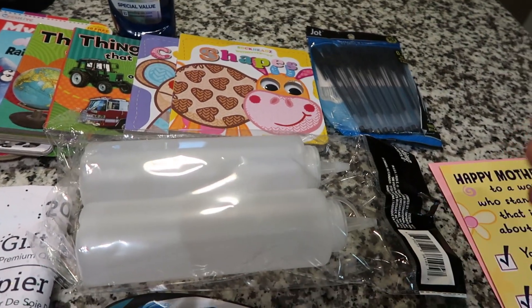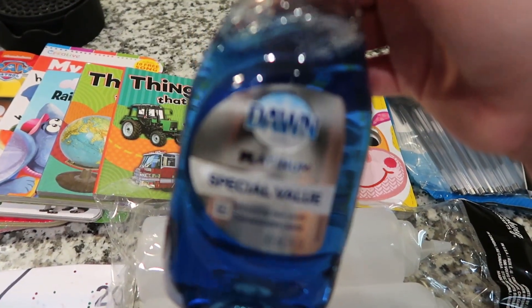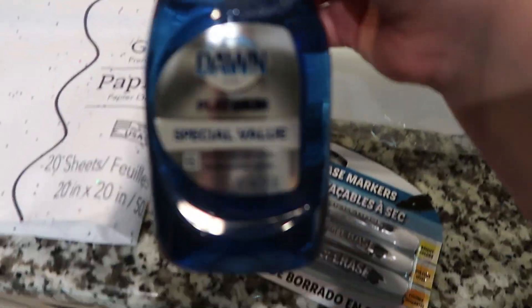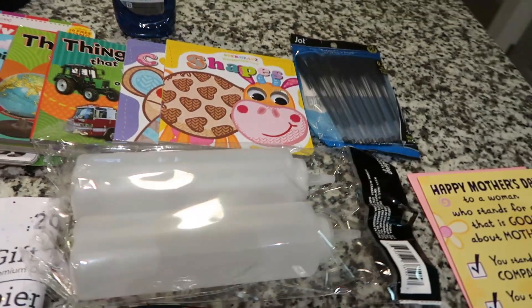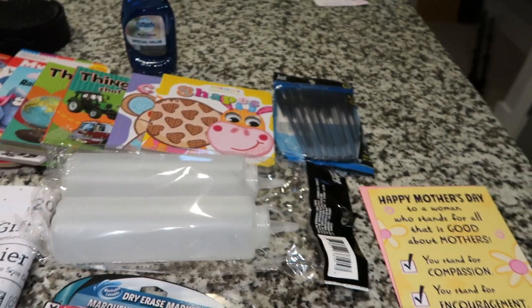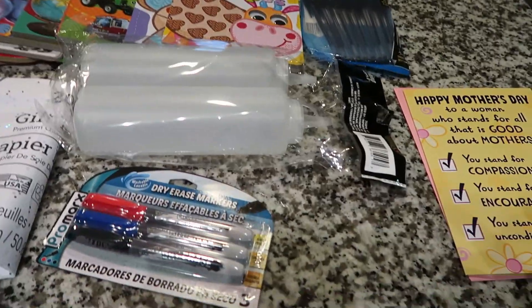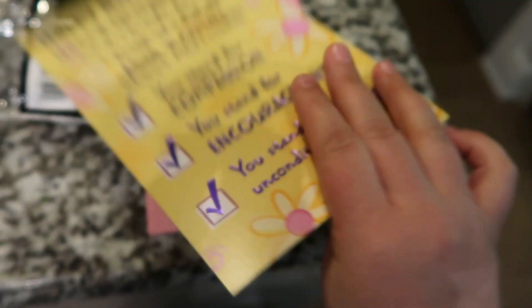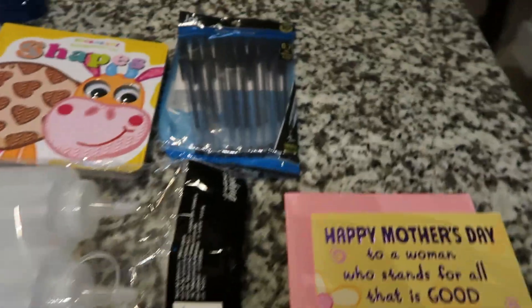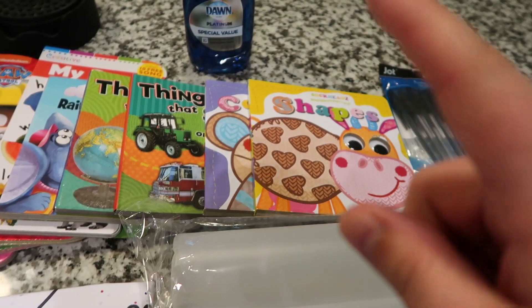I'm planning on putting vinegar and dish soap in the condiment bottles. I had to get dish soap at the dollar store — this is the Dawn Platinum Special Value. You're supposed to mix those two together and put it on your shower door to get the soap scum off, so let me know if that works for you. I also got a Mother's Day card — normally it's like $3.89 but at the dollar store it's only a dollar. Got some more pens and a bunch of books for work.